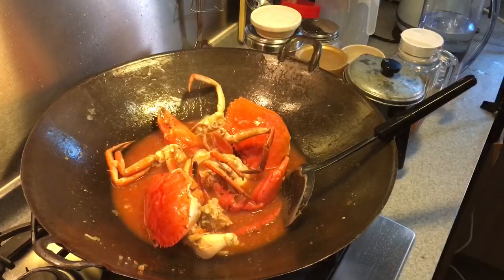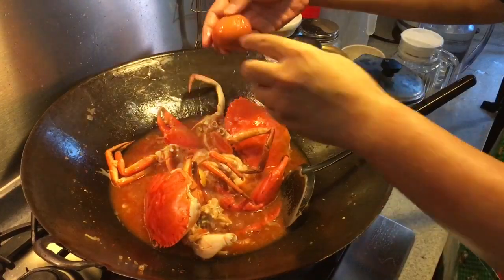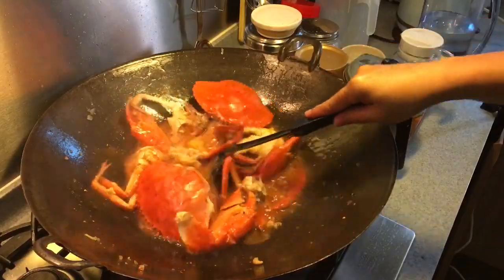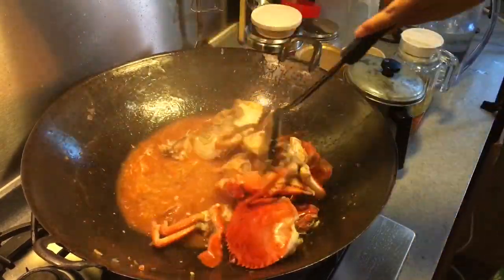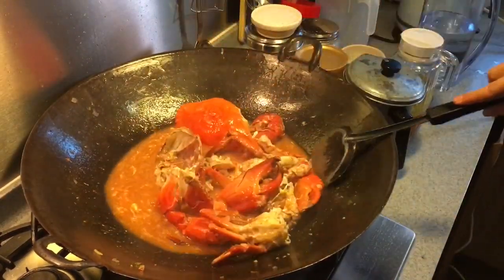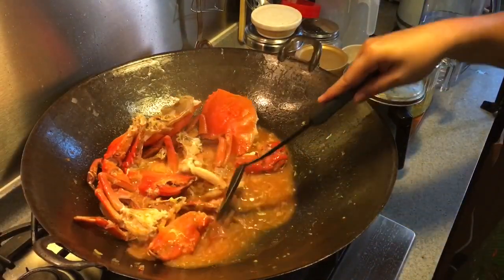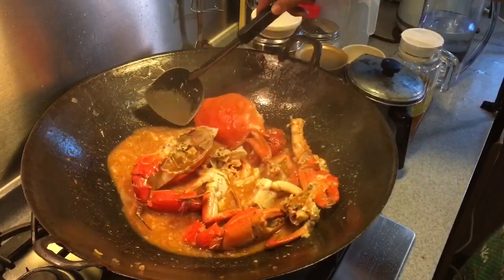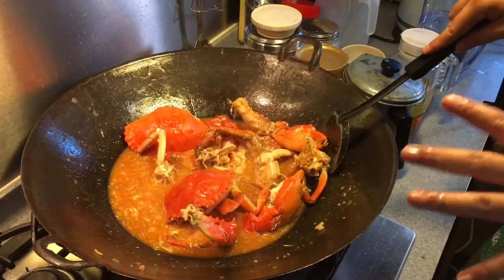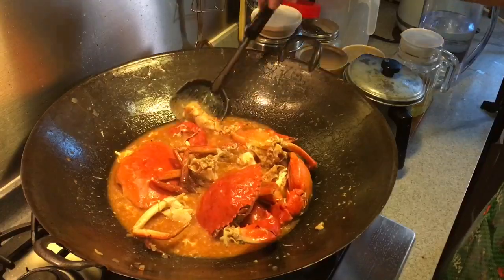Next I'm going to put in 2 eggs. Now if you like your sauce to be a little bit more full-bodied, you can actually add in an extra egg if you want to. Just break them up and stir them around. One final taste before I take it out. Very nice — this is exactly how I like it. If you'd like your sauce to be a little more orangey and tangy, you can add in more tomato sauce. But we prefer the taste of a stronger chili flavour.